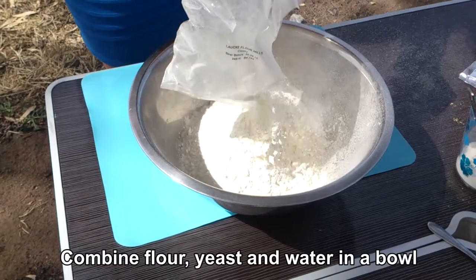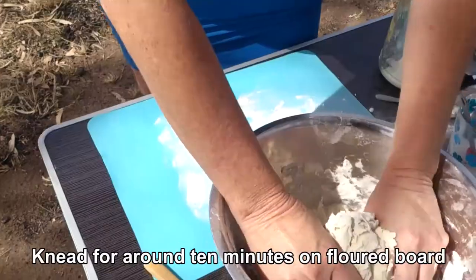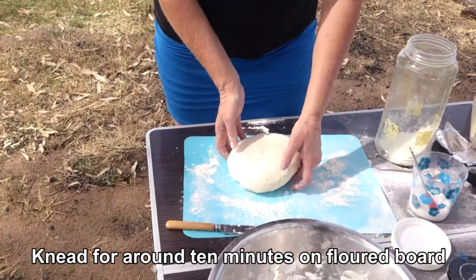I'll combine it all in the bowl and mix it round, then I'll flour my board here and knead it for about 10 minutes, then I'll cover it and let it rest for 10 minutes.